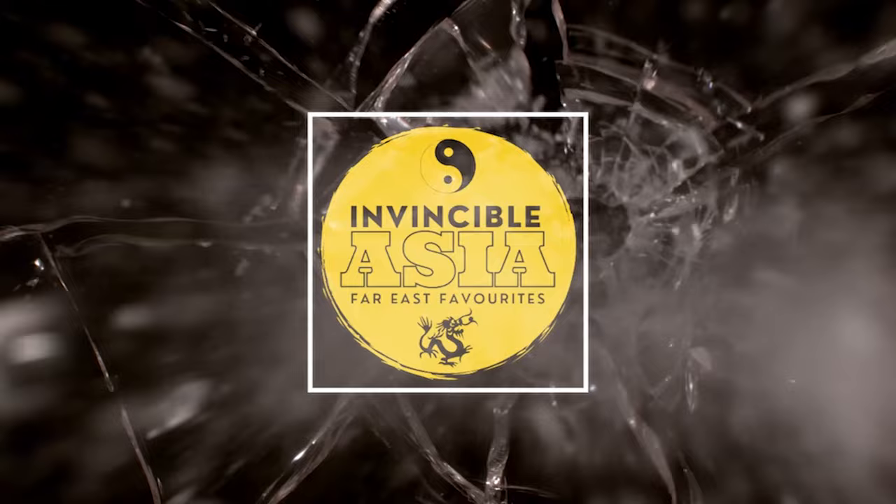Hello and welcome back to Invincible Asia. I'm George Clarke and today I get to check out the 4K UHD German media book release of Soi Cheang's Limbo.